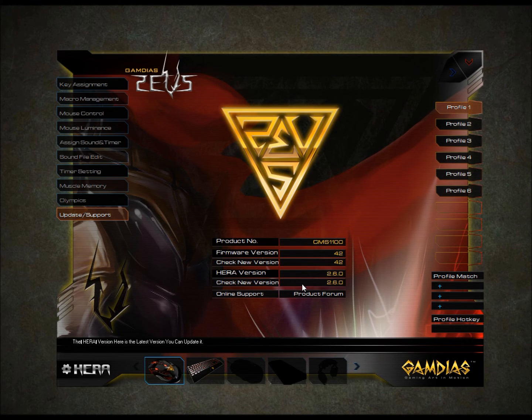Now that HERA has been updated, we can run a simple firmware update for your device. This process in many ways is very similar to the HERA update we just performed. On the same page as before, there is a firmware version. This represents the current version of firmware on your peripheral. Simply click the Check New Version button just under it, and if there is a larger number present in the readout, click Update and follow the on-screen instructions.